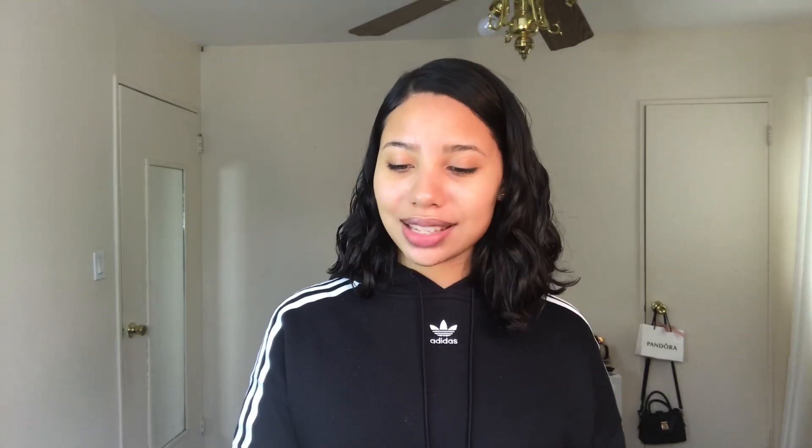This next mask is their Bubble Bubble Pop Charcoal Bubble Sheet Mask, and I think this mask is so cool because you put it on your face and you can watch as the bubbles form. This is a purifying and deep cleaning mask. Before opening it you rub the packet for a few seconds to activate the bubbles, then put on the mask, leave it on for five to ten minutes, watch the bubbles form, and afterwards remove it and massage any of the bubble foam onto the skin for an extra cleansing boost.